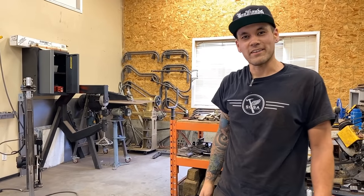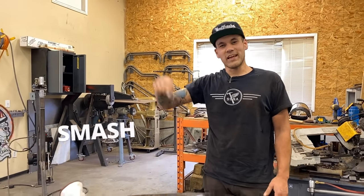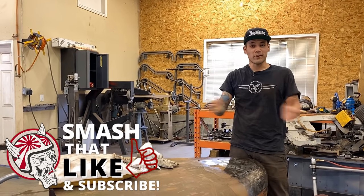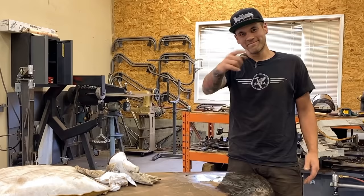I hope that you learned something from the video and enjoyed part two of the hammer and dolly techniques. Thank you for watching Make It Custom. I'm Carl Fisher — don't forget to like, hit notifications, subscribe to the channel, tell your buddies. We're here twice a week. Thanks for watching, have a great night.